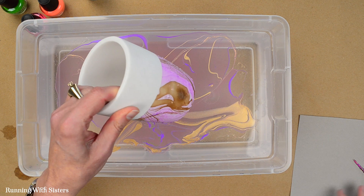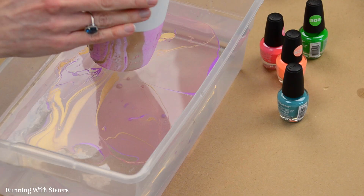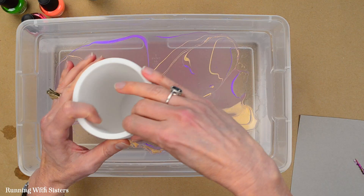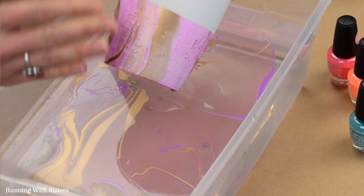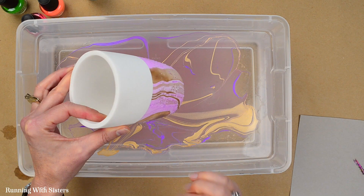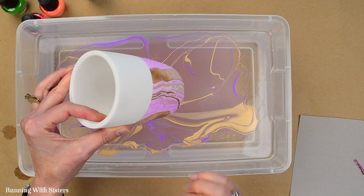We love doing this kind of project. Now you can just set your vase straight down on a surface and it'll dry just fine. The paint won't run because it's enamel paint — the water might run but the paint won't. Just let it dry and you've got a beautiful suminagashi marbled vase.